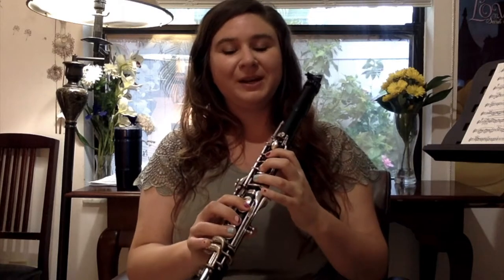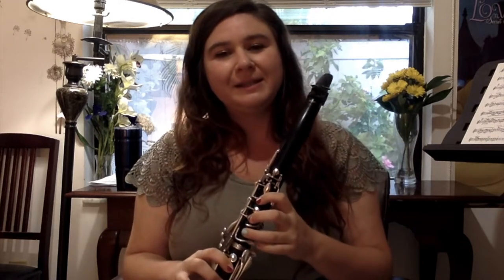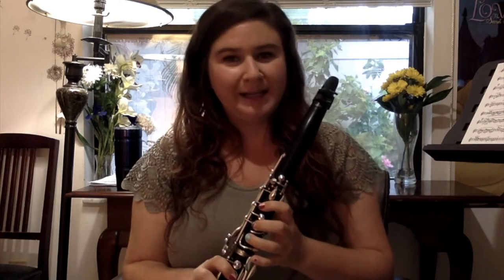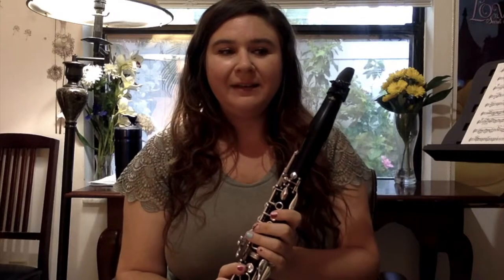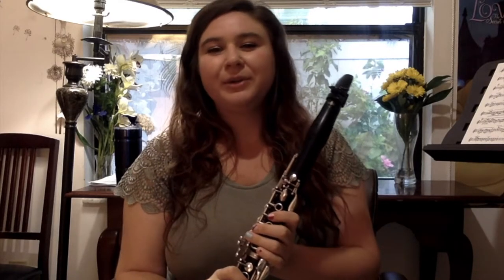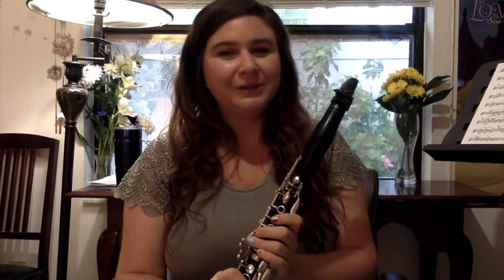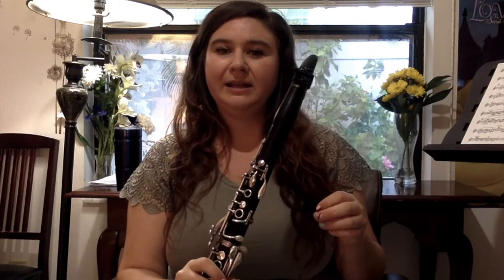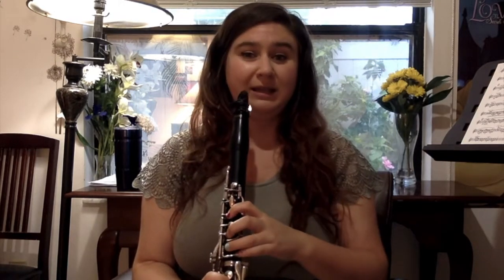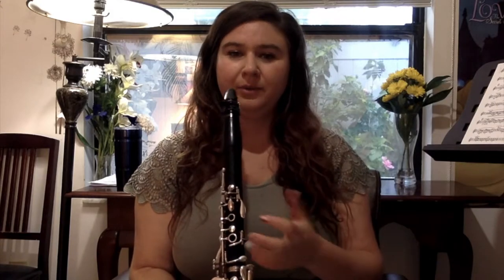Before we get to the next phrase, I want to talk about what makes this such a fun thing to practice and why I think Billie Eilish is so successful with this song. Even though this song is pretty repetitive and she's basically in one dynamic the whole time, she has such clear phrasing — consistent when she wants it to be, and new and exciting when she wants it to be. There are so many different ways you can play with this melody and make it really pretty.